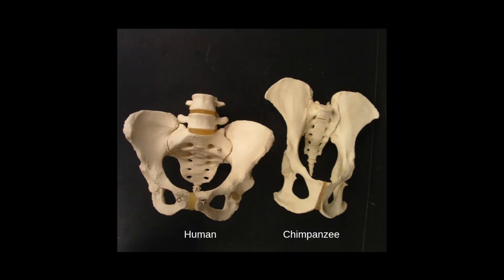When you look at a chimpanzee pelvis, the top bone of the pelvis, which is called the ileum, is very long and very narrow. Bones provide attachments for muscles, and muscles move things like legs and arms. Because of the way the muscles attach on the pelvis of a chimpanzee, they move very differently from humans.